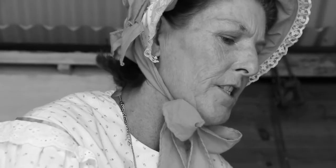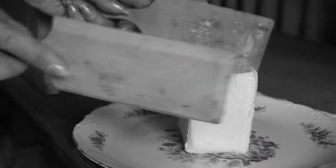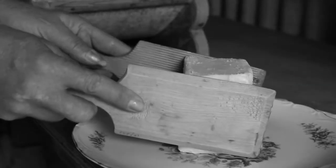They would squeeze the butter together, get the buttermilk out, which was often used to make cakes and do baking. And then they would get these little butter pads and shake the butter into a block.